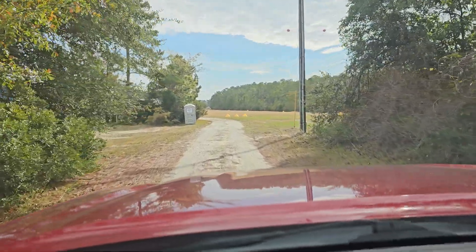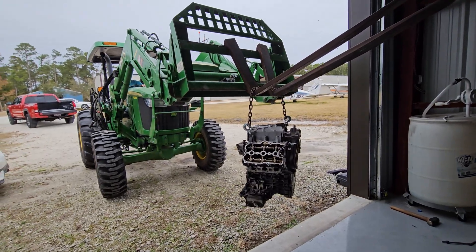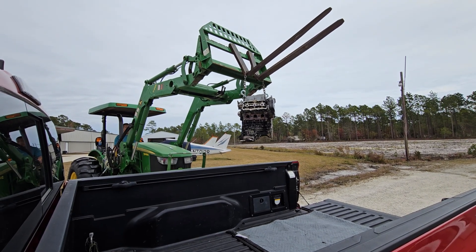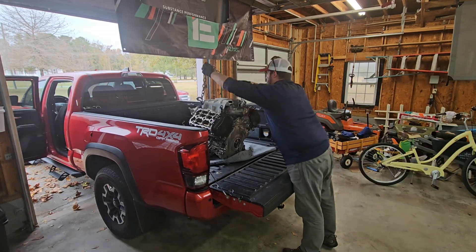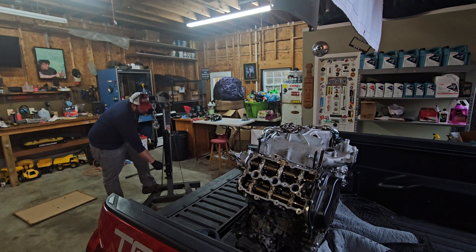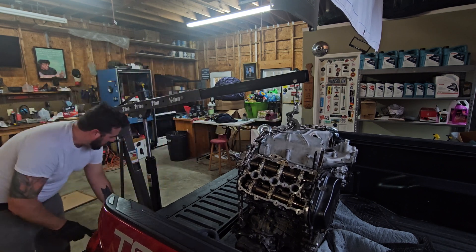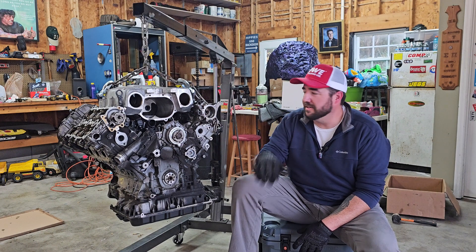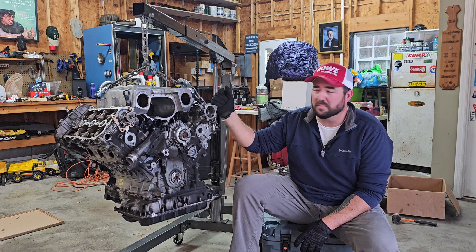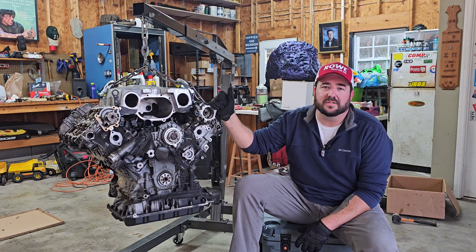I'm on my way to go pick up something pretty cool that I think you guys are going to be excited about. As you guys can clearly see, this is an engine — a spare 3.0T supercharged engine. I'm going to be doing a video series showing how to fully tear one of these down, and then rebuild it, and then we're going to swap it into my car.